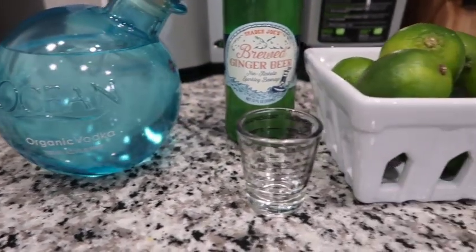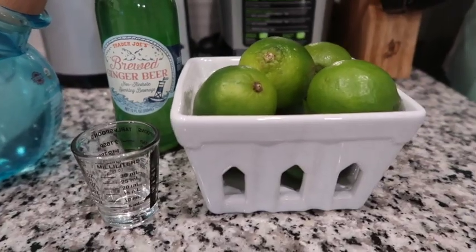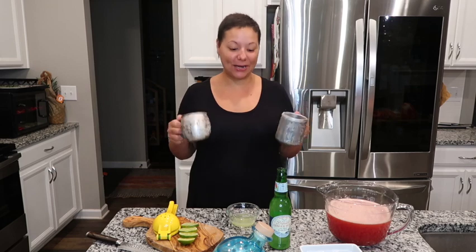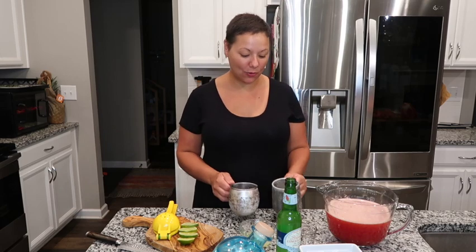It's like a regular Moscow mule — so we got our vodka, limes, and ginger beer. I'm going to measure the ingredients out and then we got our watermelon juice. I got our Moscow mule cups — they've been in the freezer so they are nice and cold. Moscow mule cups are my favorite because they really stay cold for a long time and keep your cocktails nice and cold.